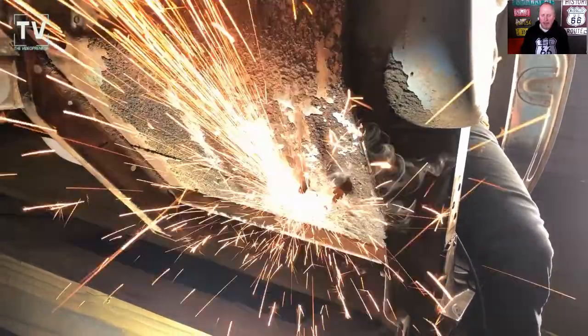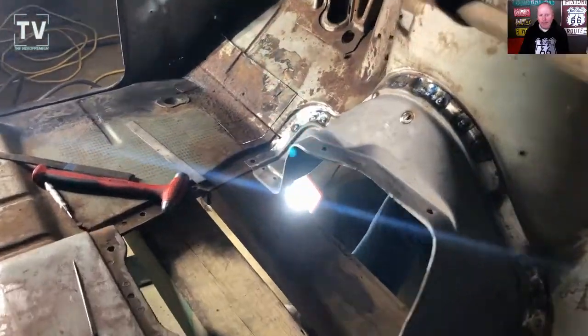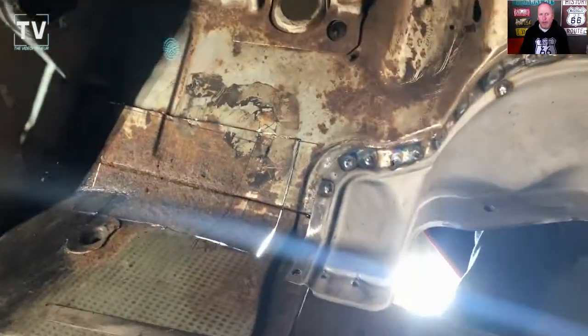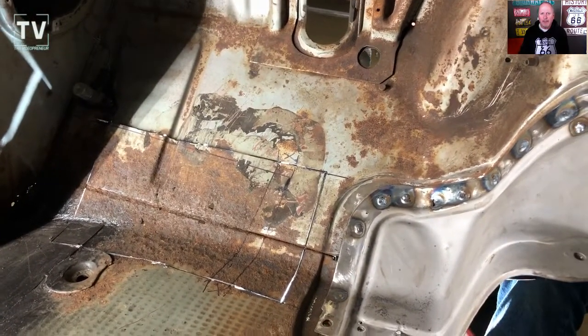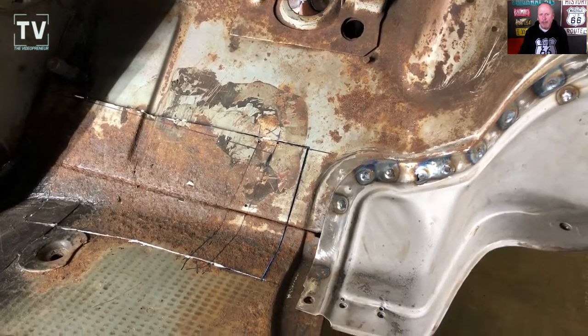Here you can see he's using the cutoff wheel and just cutting out the floorboard. It's kind of boring video probably, but I want to show it. Mainly, I want to document the whole process of this rebuild. The outside, we're going to leave patina.